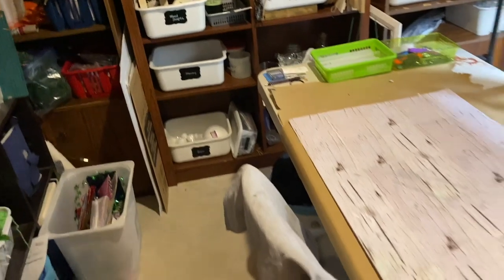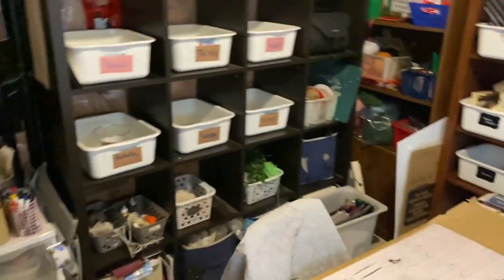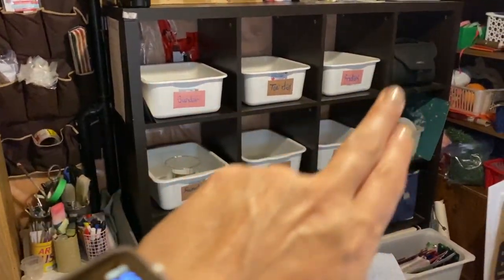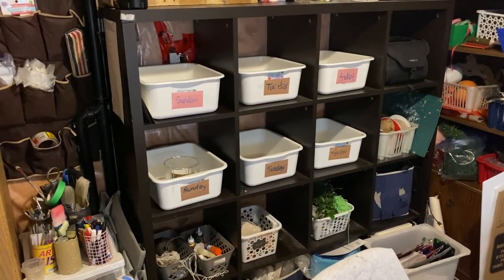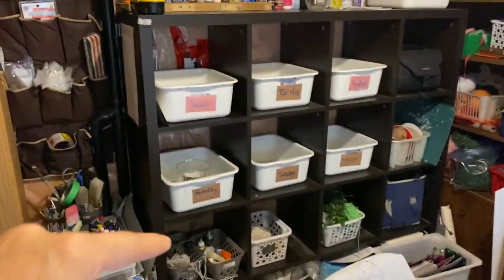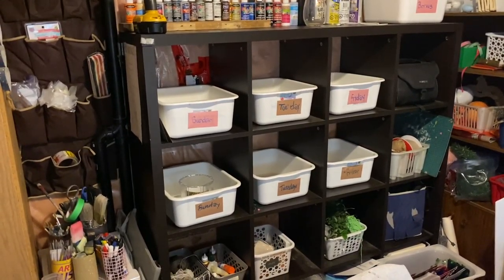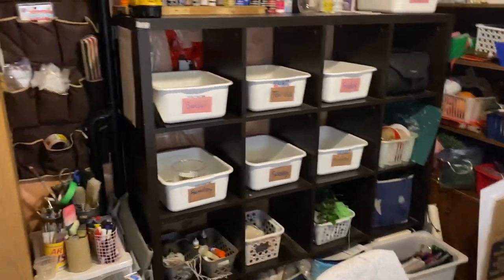If you watched my craft room organization in January — which I will link in the description box — it used to be in a different spot. I had the shelf there. Because I post three DIYs a week, I like to organize myself two weeks at a time. I will place all the things I'm making in dated bins. So for my Sunday DIYs, I like to have all the supplies in my Sunday bin, including paint or anything I might use for that day.